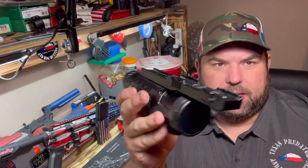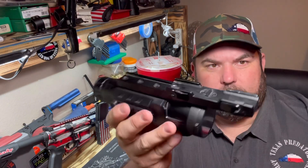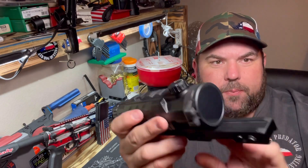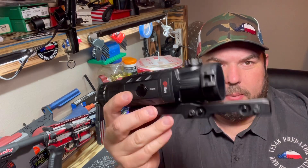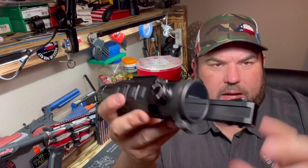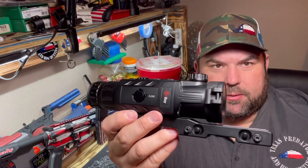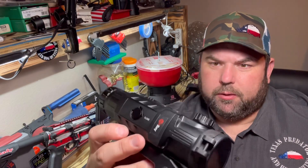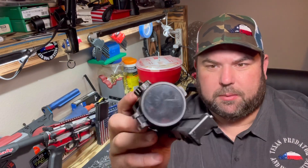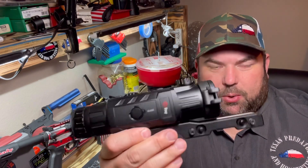It's really hard for me to find anything about the scope that I don't like. Honestly, the only thing I can point out is the mount it comes with from the factory. I wish they had put a QD American Defense mount on it instead of this one. It works just fine and it is quick-detach — you can take it on and off — but I haven't checked the zero to see how accurate it would be. I wouldn't trust it like I would an American Defense or similar mount. That's probably the main thing I don't like about this scope — the mount. The image quality is out of this world clear.